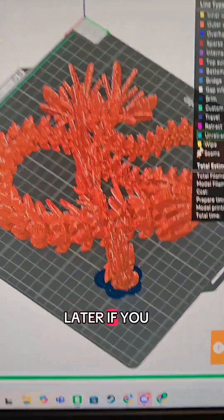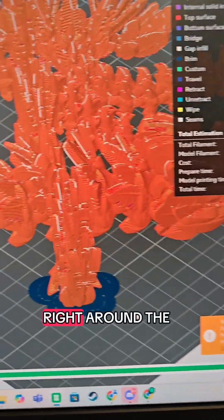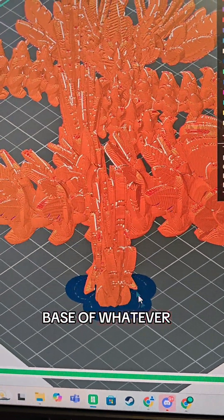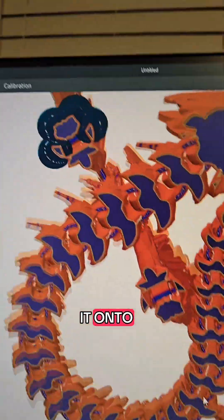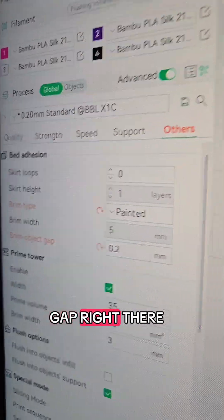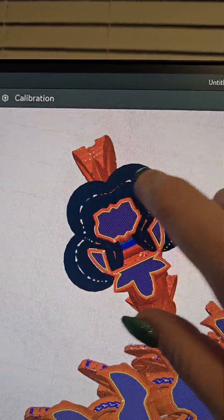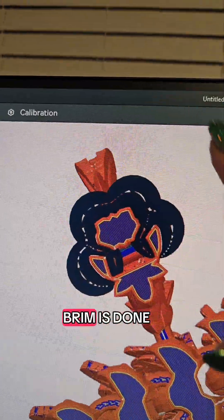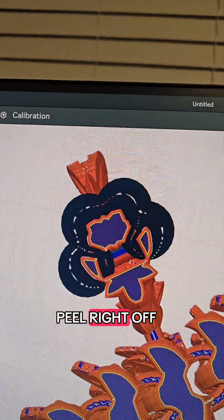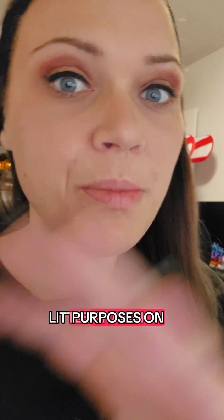If you did everything the way I instructed, your brim is now going to show up right around the base of whatever object you painted it onto. Looking at the brim object gap, you can see the gap right there — so we know that once this brim is done, it's going to peel right off the model just like a little champion.